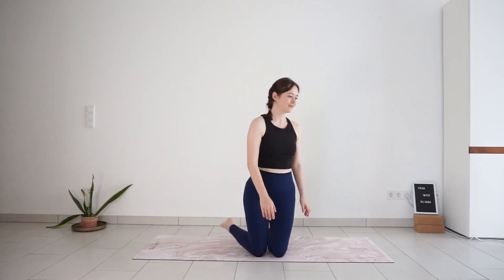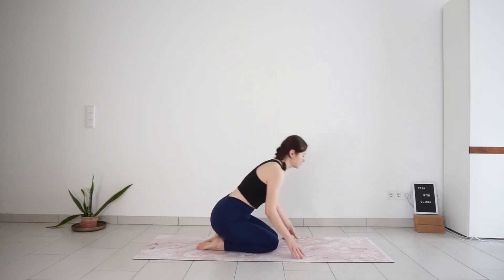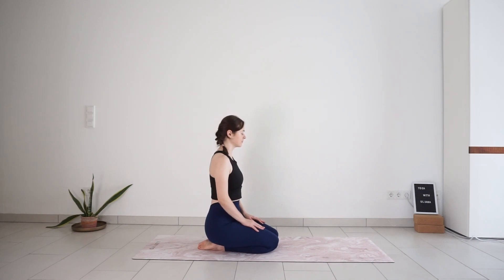Welcome to day 27 of your 30-day yoga challenge. Today we have a breath-focused yoga flow connecting breath and movement. Let's begin in a comfortable seat. I like to sit on my heels. You can also choose to sit cross-legged if that feels better in your body. Just find a position where you can sit up nice and tall.